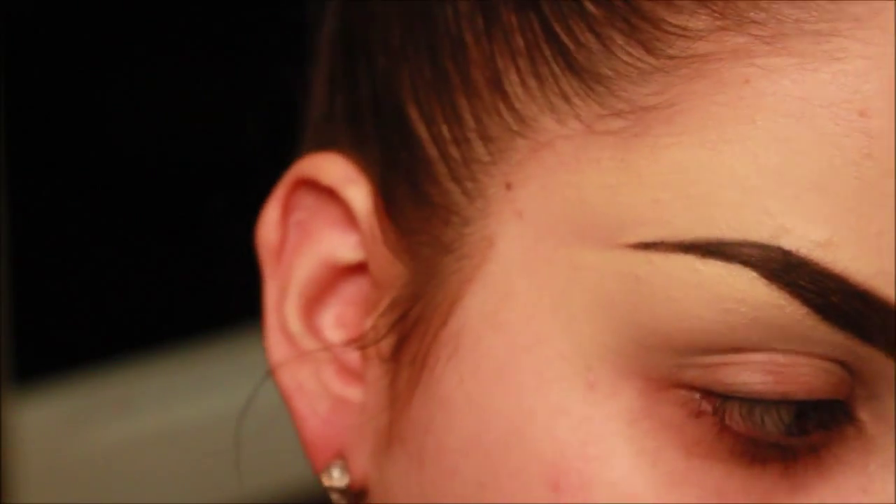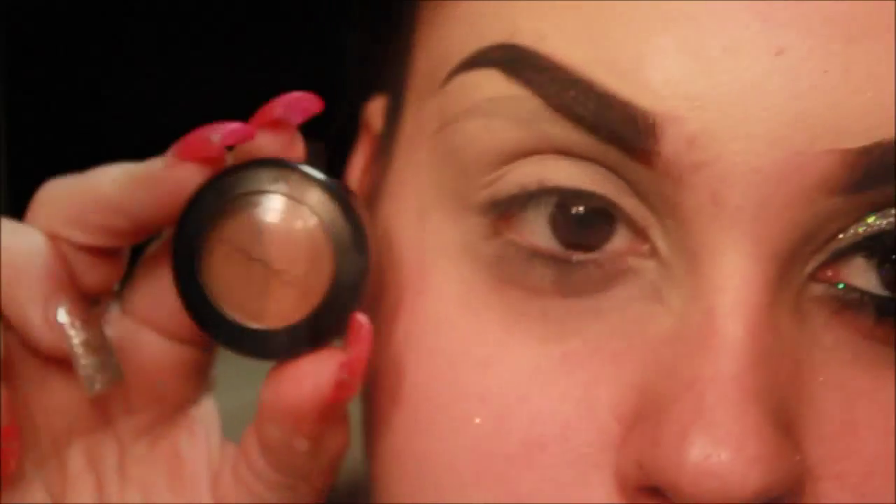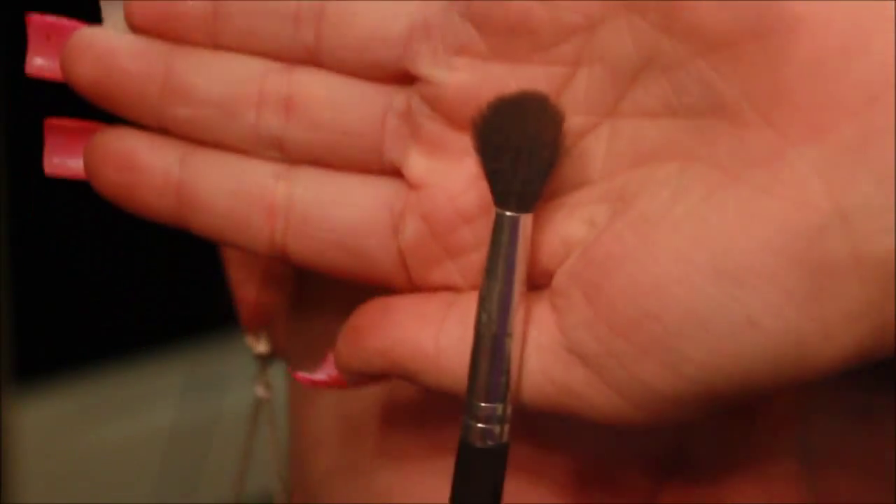Hey everyone, to achieve that gorgeous black glittery smokey eye, the first thing you're going to want to do is take a concealer and apply this all over the eye to prep for the shadow. Taking Texture by MAC,